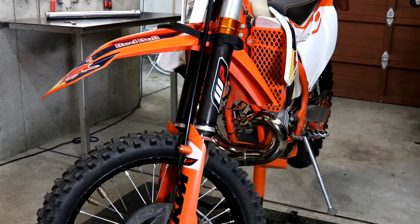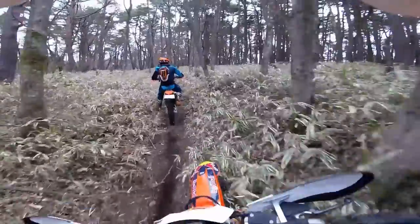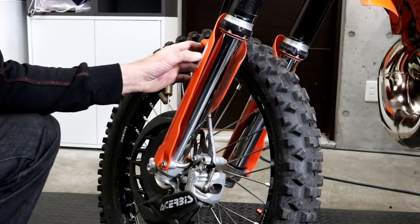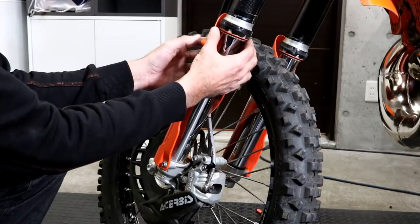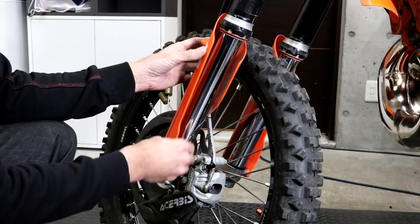In this video I'm going to be sharing some tips on maintaining your dirt bike forks which will hopefully minimize any issues you have while you're riding. The first tip is to keep your forks clean. Particularly after a mud ride you can get mud packed up around this area, so you want to wash it off after the ride and make sure everything is clean.